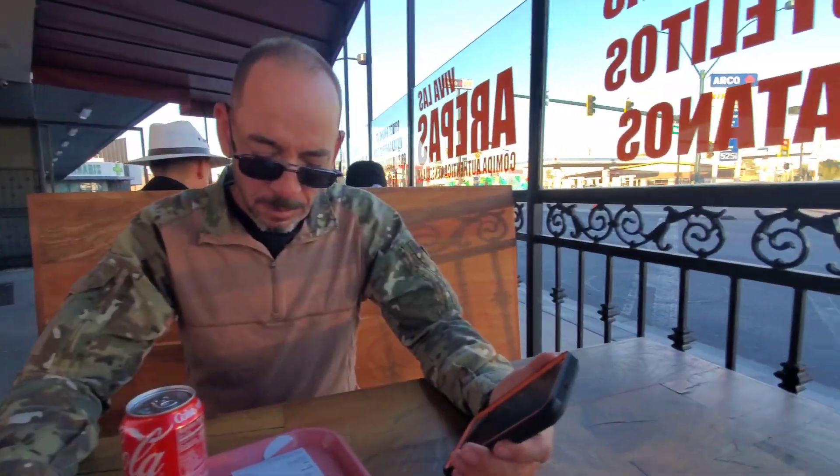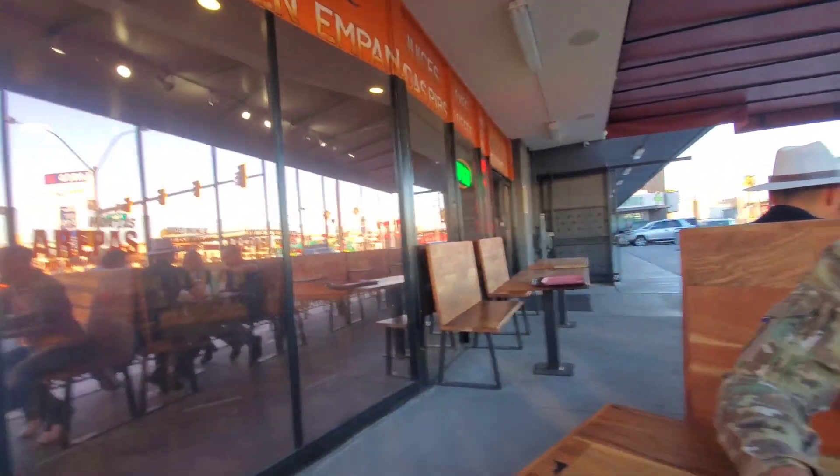We're going to eat outside here. Quite interesting in there. So we got a couple of arepas, which are like a Venezuelan sandwich. Got one with chicken and one with beef. It almost looks like an English muffin type of thing, but it's a very native Venezuelan food. You got the black bean and cheese and the shredded beef.